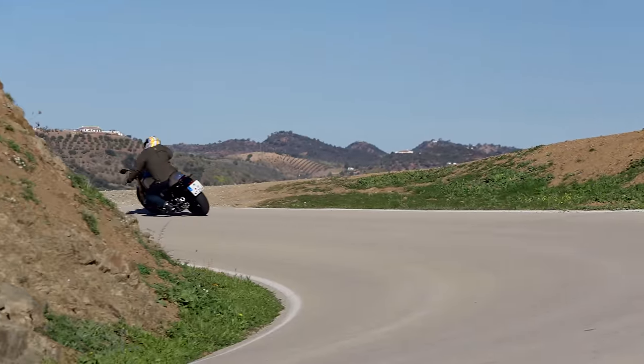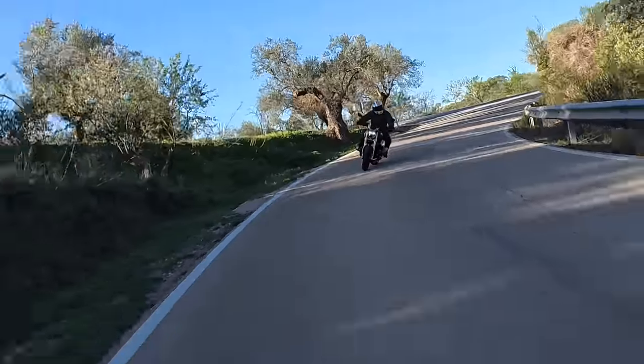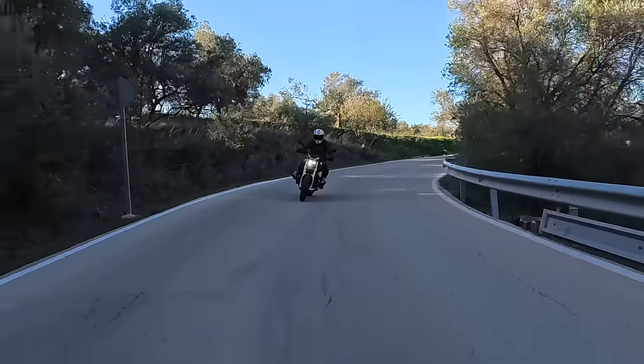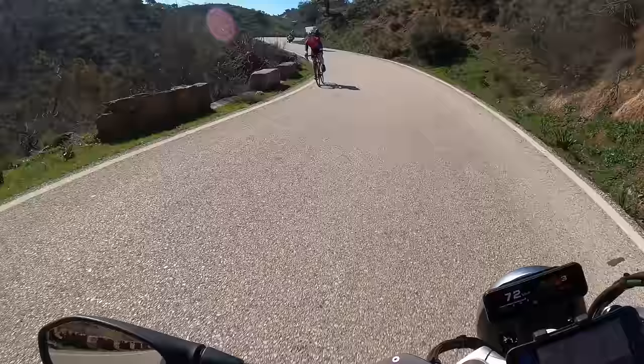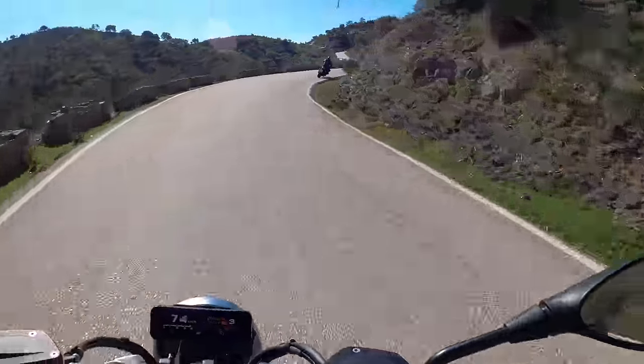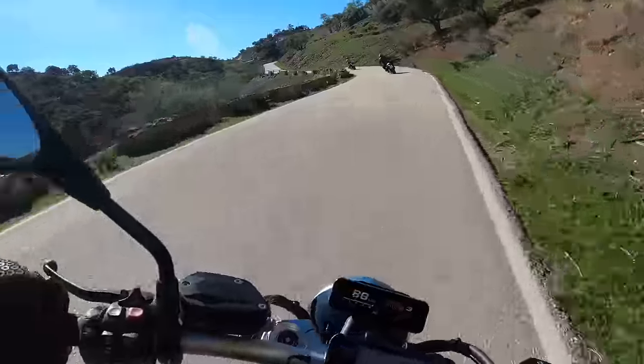What a bike! I just flicked it into Dynamic mode to give it a bit of a whirl on these cool looking roads. You don't need gears.